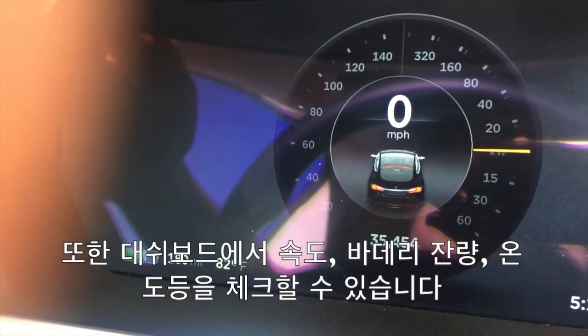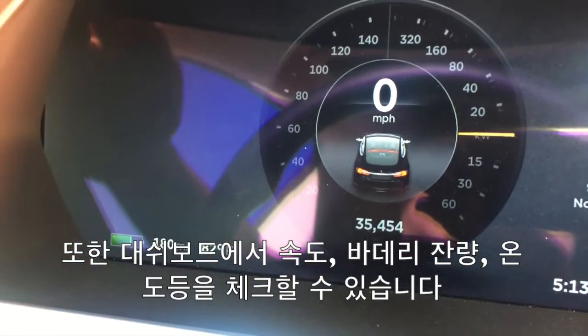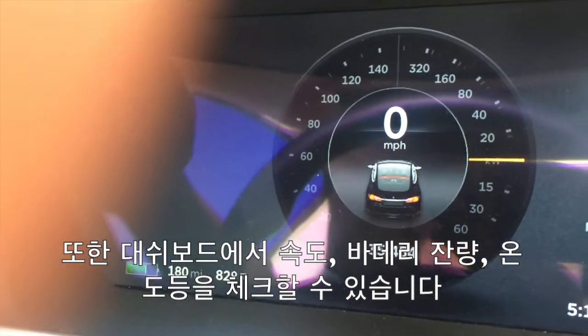Over here, it shows you how much miles per hour, how much energy you use, the temperature in Fahrenheit of today, and how much battery is left. As you can see, we have 100 miles we can go from here.